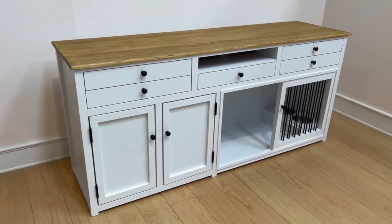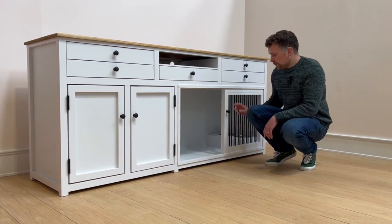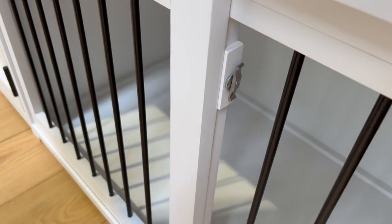We will start with the dog bedroom at the bottom. As you can see, it's a really nice size space for a small to medium sized dog, which has a lovely sliding smooth action door that latches securely on this end.